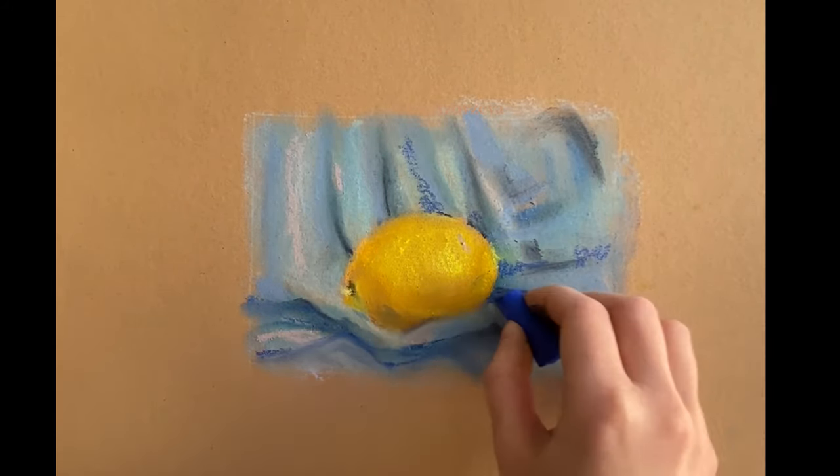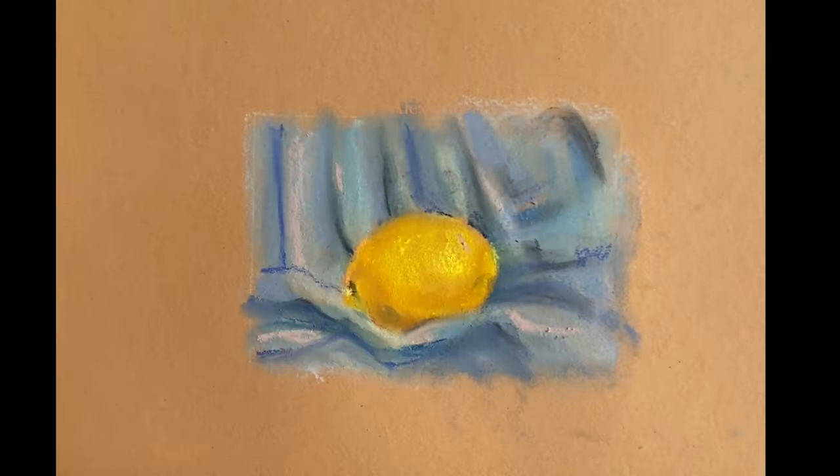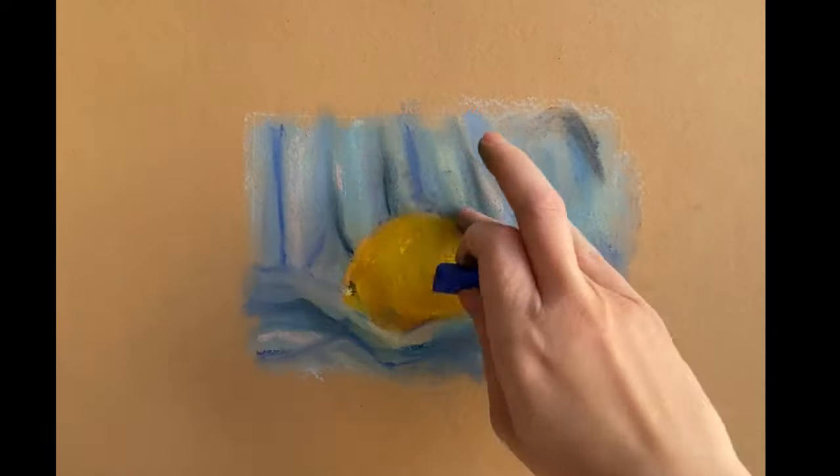The lemon eventually takes shades of the blue cloth, which helps to complete the composition. You can also see that the blue cloth is not constantly blue and takes shadows from the lemon in the brightest parts of the drapery.